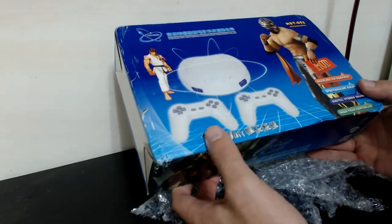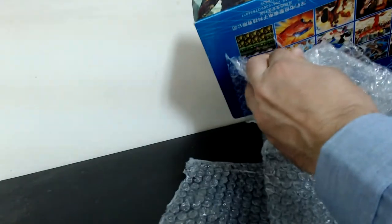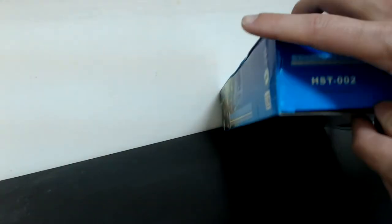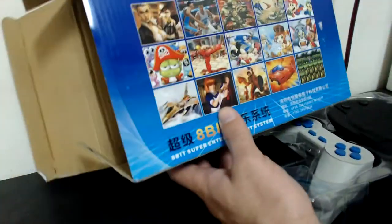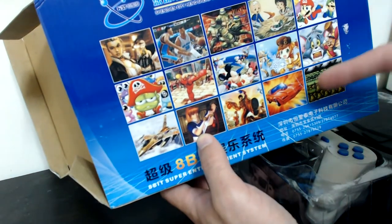'High-tech controller' — well, it's not about the controller itself, it's about the quality and durability. The package is quite small compared to the video games I used to have back in the 90s. It was like a copy of the Nintendo Entertainment System, and similarly the Sega 8-bit console. I bought this because I like things from my childhood. On the back they show games like basketball, Ninja Turtles, Mario, and Street Fighter.